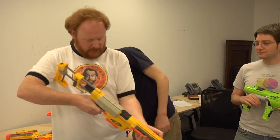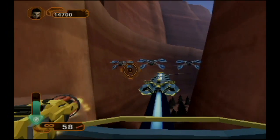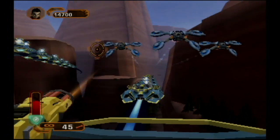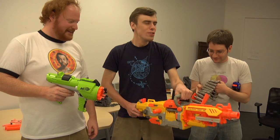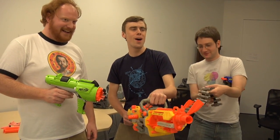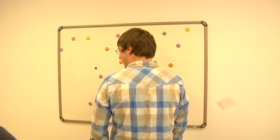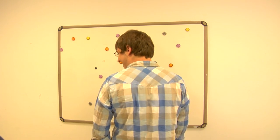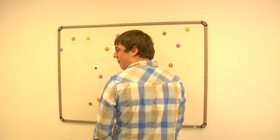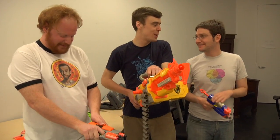I feel like I've been shot with quite a lot of foam darts. I think the game might possibly be for children. Did that hurt less than this one? It hurt a little bit more. This is the bully childhood I never had.